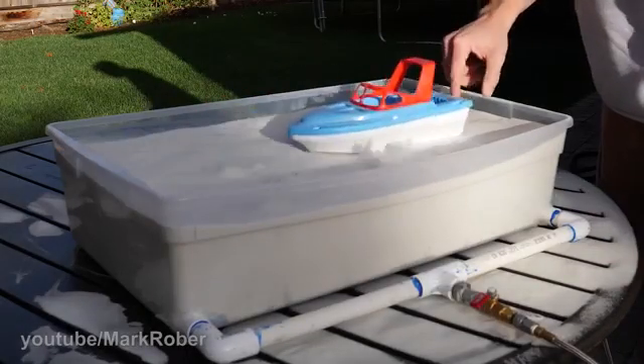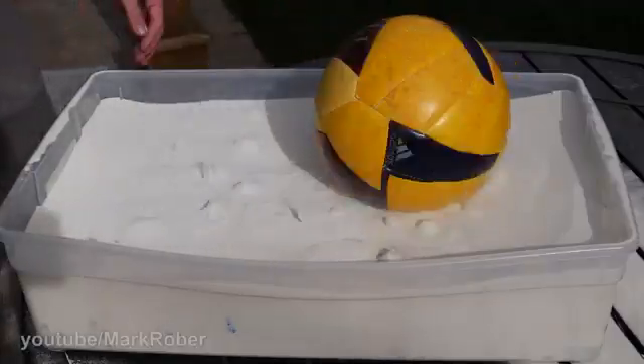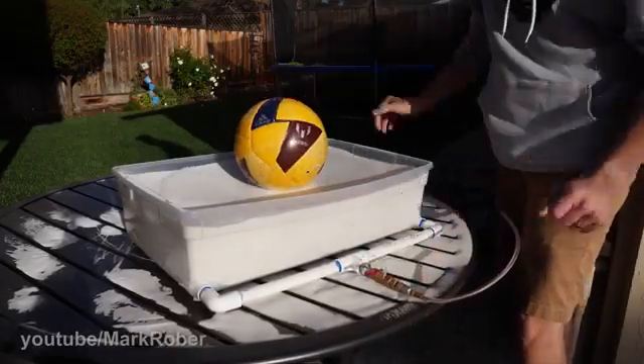With air on, the top surface is nearly frictionless — it's like an air hockey table. And then when you cut off the air, it freezes everything exactly where it's at.